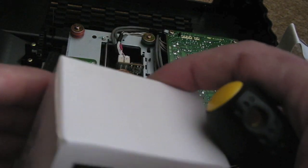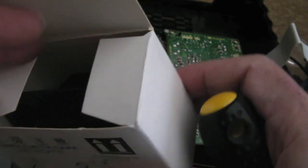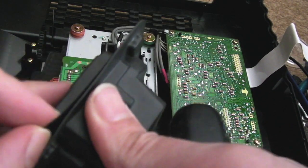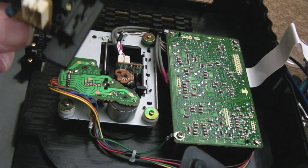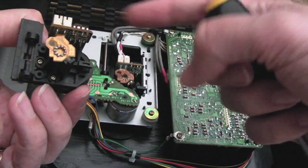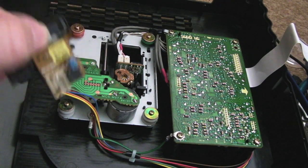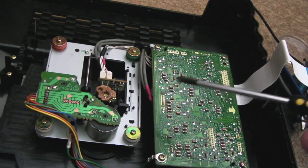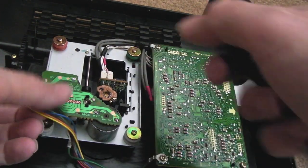This is the laser I bought as a spare - a brand new Sharp H8147AF laser. Hopefully this is going to be exactly what we need. Looking at it, it seems the same - same connections, same layout. Bear in mind this is going to be a cheap Chinese one so we don't even know whether this works, but we've got nothing to lose. I'll get the screws out to free the mechanism up and we'll swap the laser over.